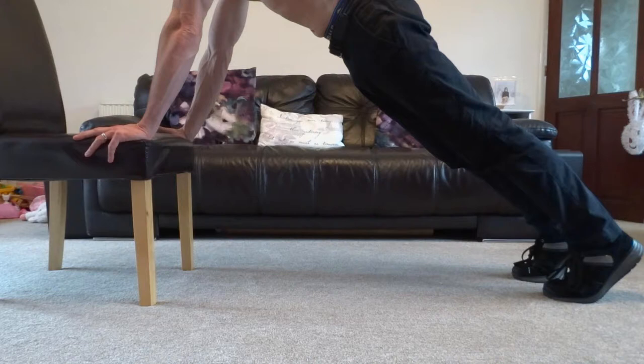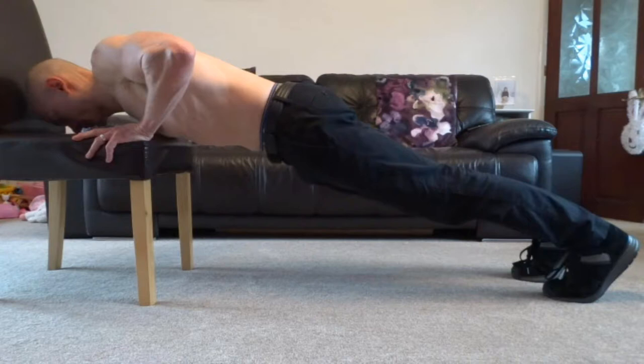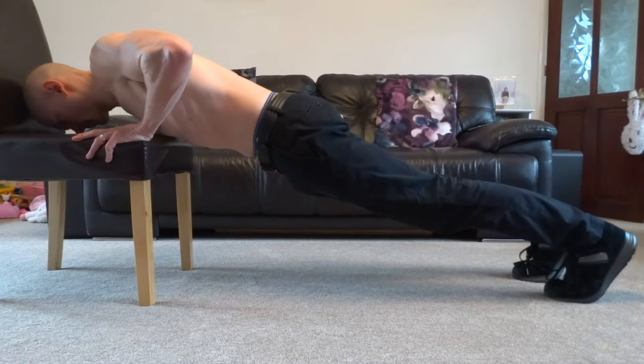Next, bend your elbows and slowly lower your chest down towards the bench or wall. The angle of your upper arms away from your body should be about 45 degrees. Once your elbows have bent slightly beyond 90 degrees, reverse direction by pushing off the bench or wall to straighten your elbows and return to the starting position.